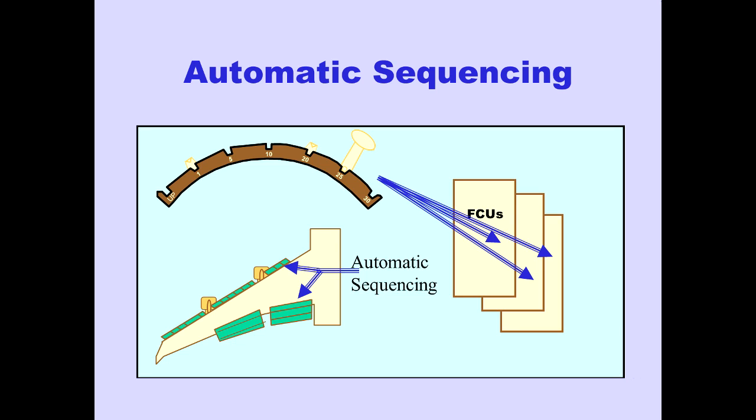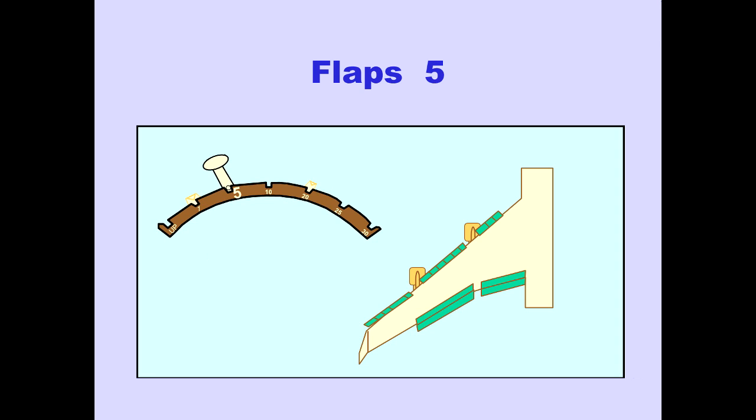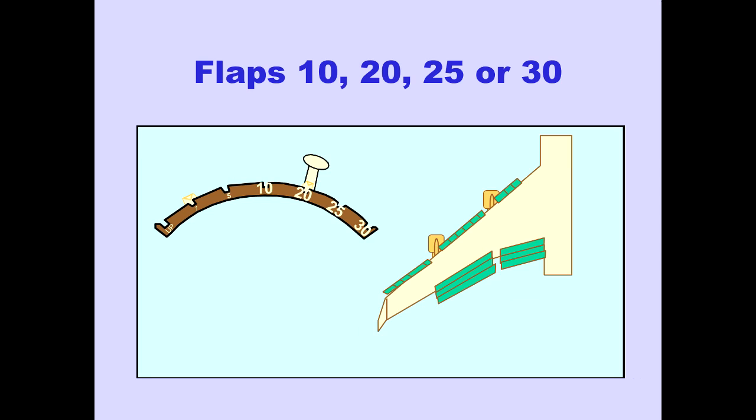In the normal sequence, with the flap lever in the flaps 1 detent, the mid-span and inboard leading edge flap groups are extended, and the trailing edge flaps are fully retracted. With the flap lever in the flaps 5 detent, all leading edge flap groups are extended, and the trailing edge flaps are in the flaps 5 position. When the flap lever is moved to the flaps 10, 20, 25, or 30 detents, the trailing edge flaps move to the selected position.